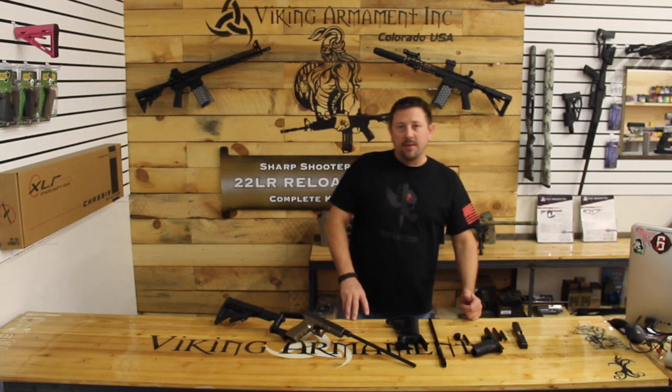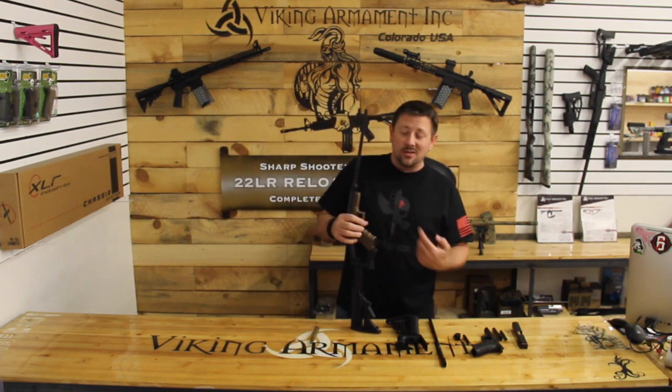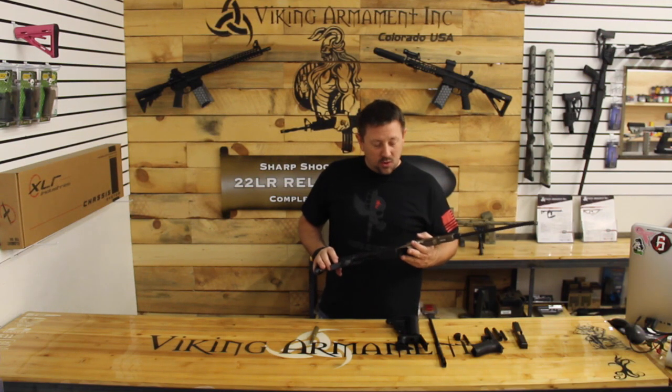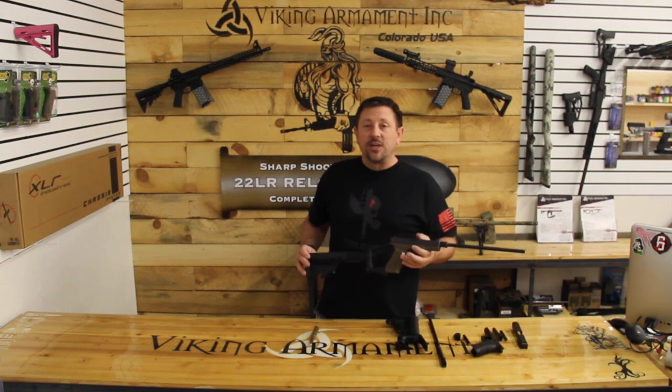So the other day our good friends at American Manufacturing Group, Vinnie and Brian, stopped by and they brought us this cool little conversion kit for Glock. Now most of you that know me know that I'm quite a skeptic and normally I wouldn't even consider looking at something like this, but it's actually intriguing to me.